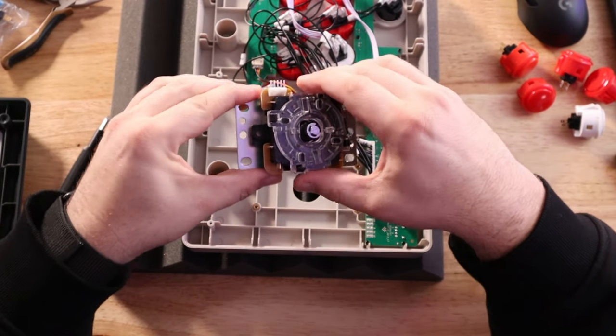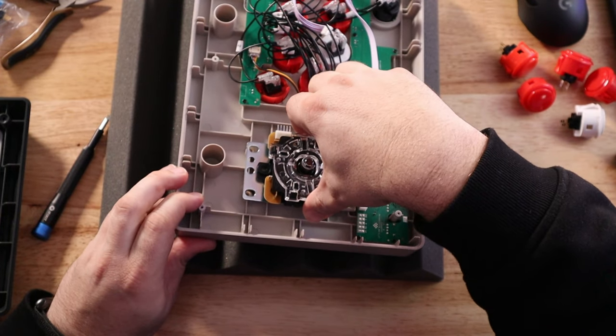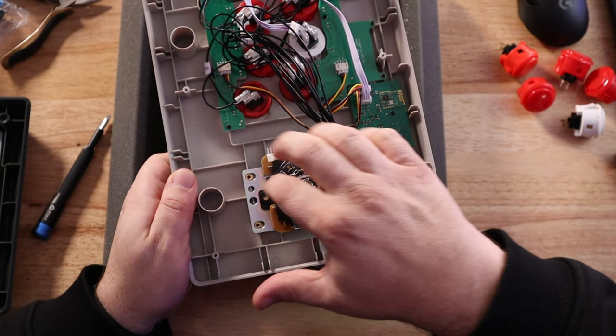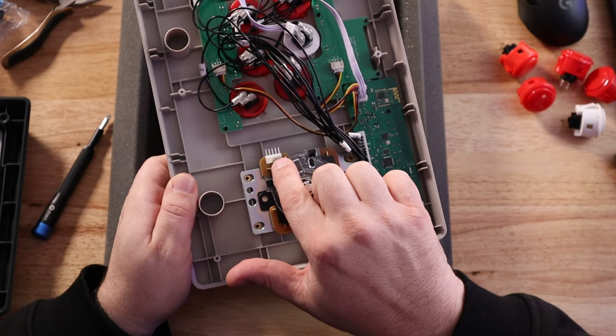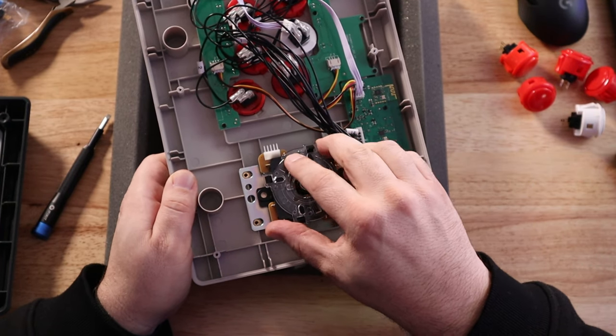The JLF is a direct replacement. When you put it in place, you can see it lines up perfectly with these little brass nuts. You want to put the connector so it's pointing toward the buttons, so that it's the correct side up.